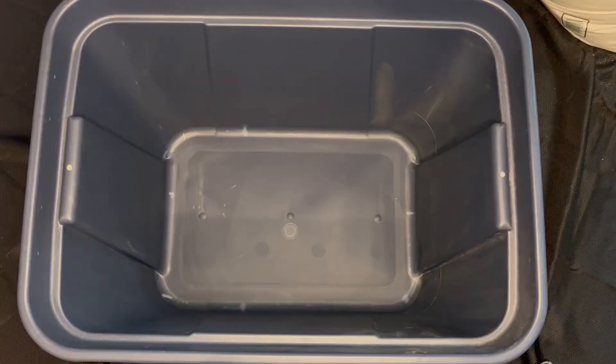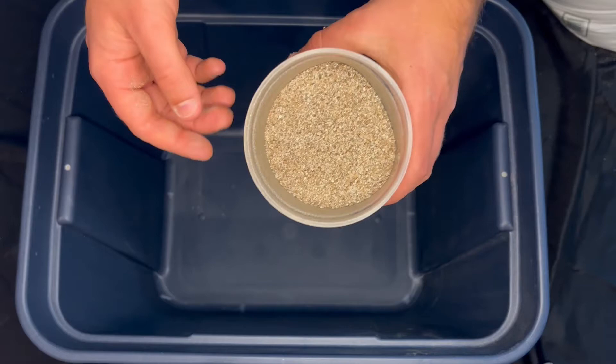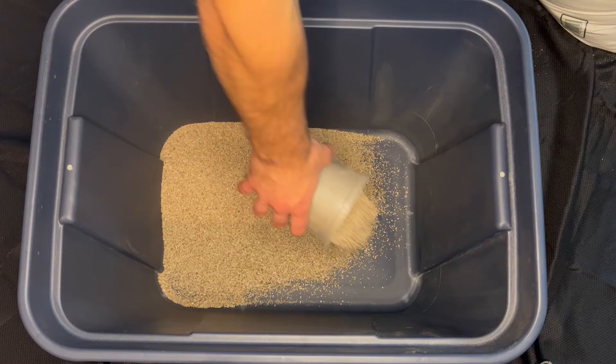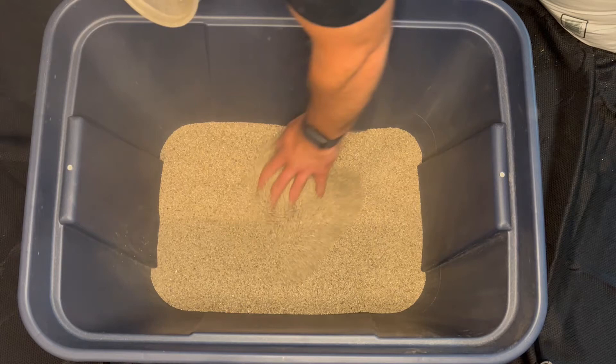You want to start off with getting some substrate for the bottom of the cricket container, and I recommend using vermiculite. This is what it looks like. It's going to keep it dry, because crickets do like it dry, so this will absolutely do the job. You want to add a decent amount of vermiculite just to cover all of the bottom, just like that. You can get a huge bag of this off of Amazon that will last you almost forever. It covers up the whole bottom and gives them some room for burrowing if they need.